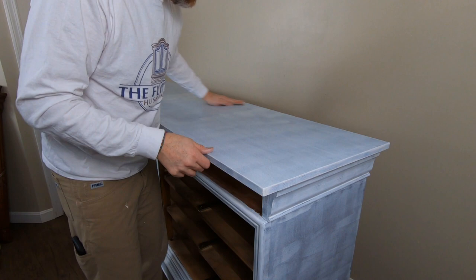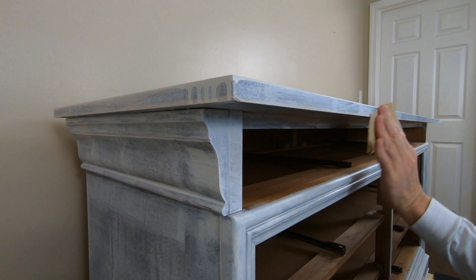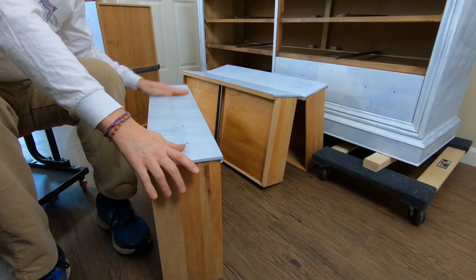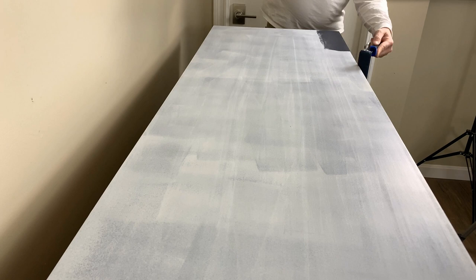I brought the piece into my entryway for day two of this transformation. I want the wood to be at room temperature when I apply the paint to it. But before I get to the paint step, I went over the entire piece with a really fine sandpaper just looking for any blemishes in that primer and making sure it's a silky smooth surface for this Fusion Mineral Paint.